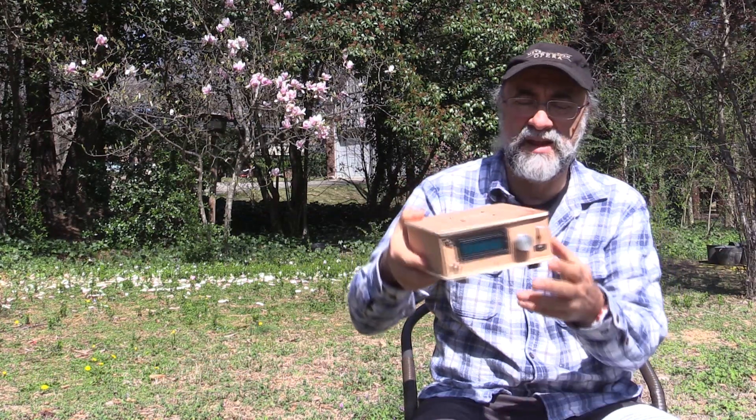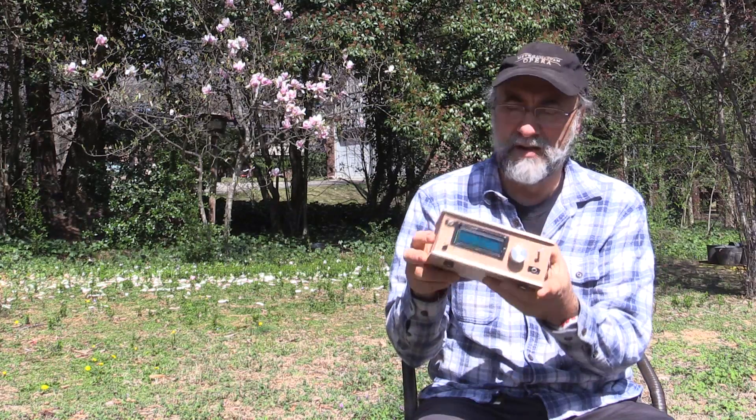Bob Nagy here, AB5N, with yet another equipment review. This time I'm going to say this may be your next radio. Strange looking, isn't it? What is it?